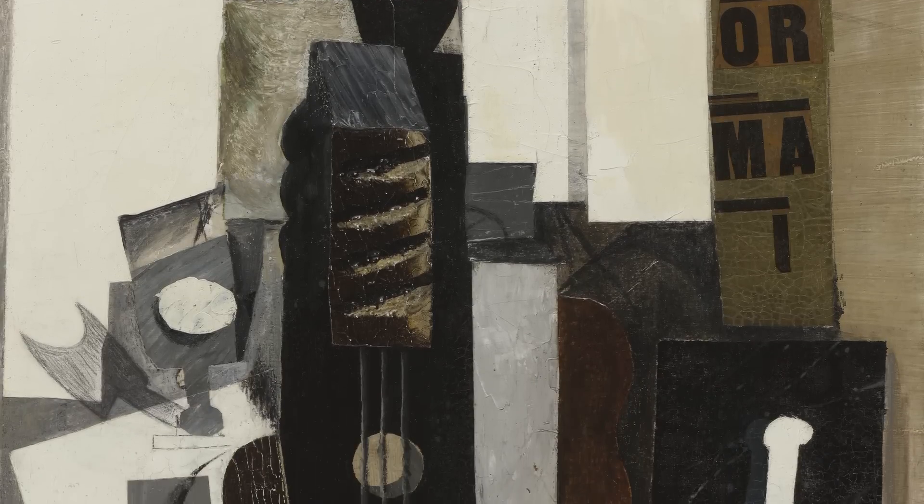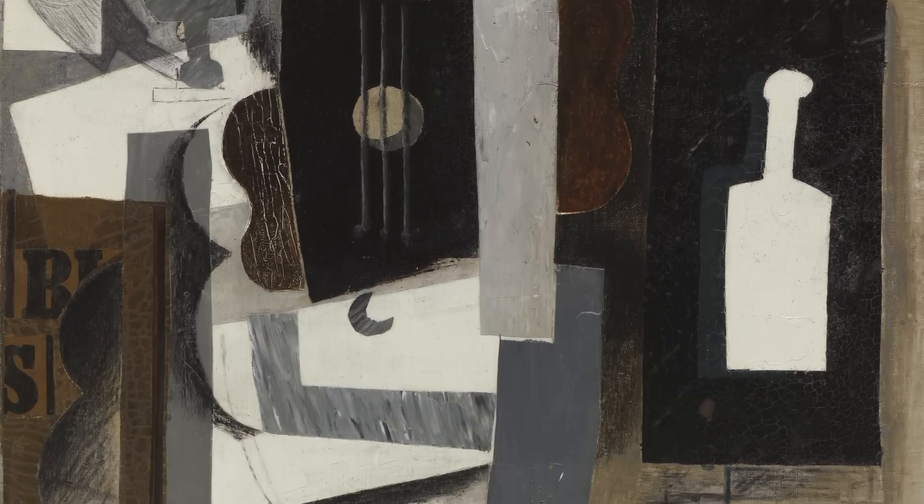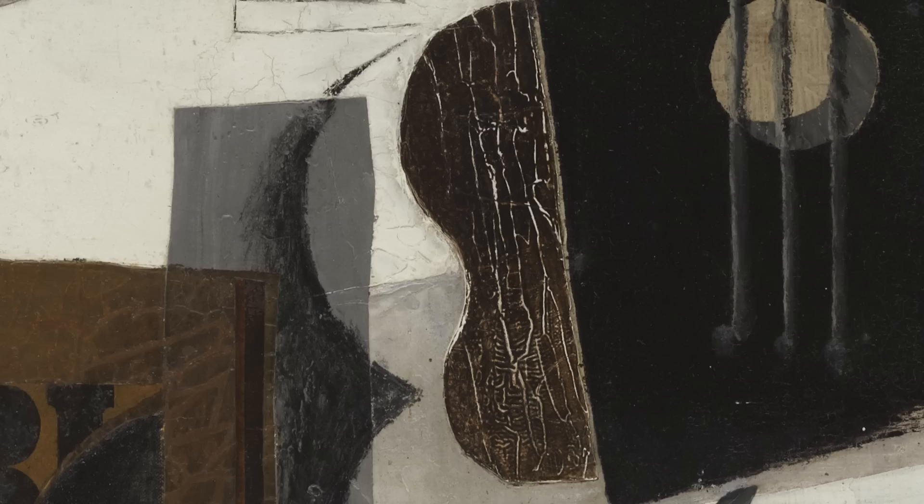By contrast, what Picasso sets the task of doing is trying to build the collage of paint. The result is really one of Picasso's most complex paintings of the Cubist period, in terms of its facture and the variety of its surface effects.